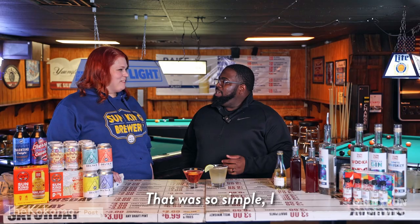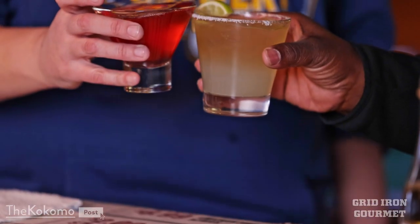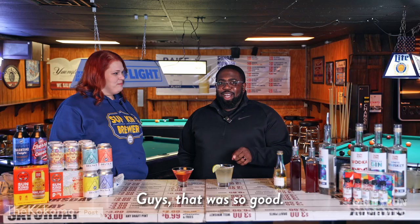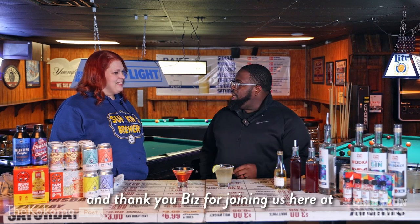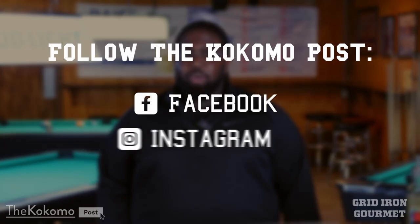Not bad at all. Biz, that was so simple. I can't wait for our viewers to try this at home. This part is my favorite part of the day where we get to try these drinks. Guys, that was so good! Stay tuned for the next video in our series. Thank you, Biz, for joining us here at the Filling Station. For more fun content like this, check us out on Facebook, Instagram, and TikTok.